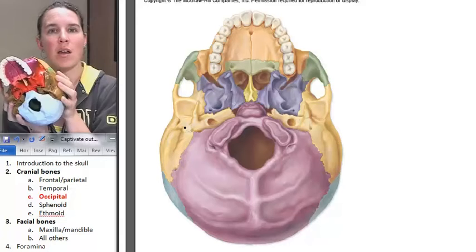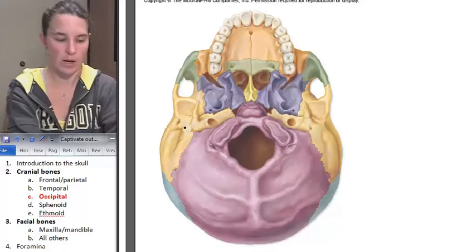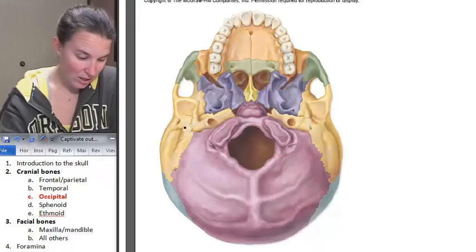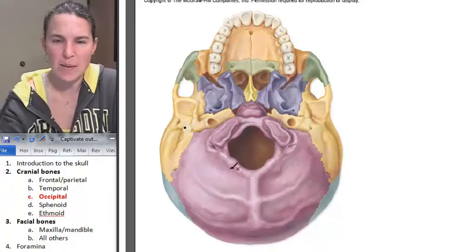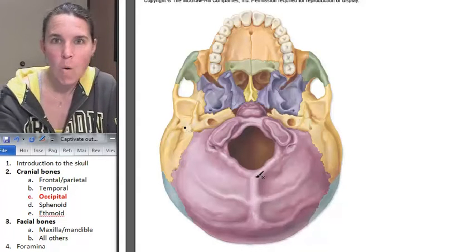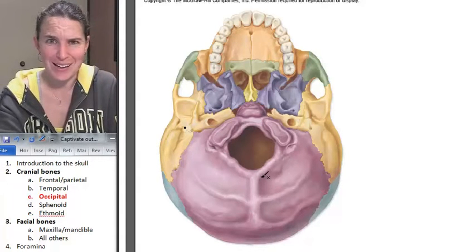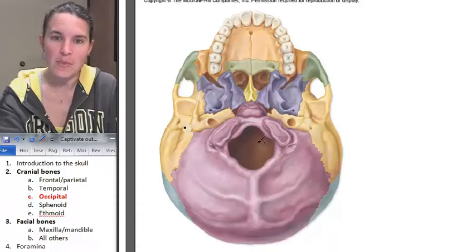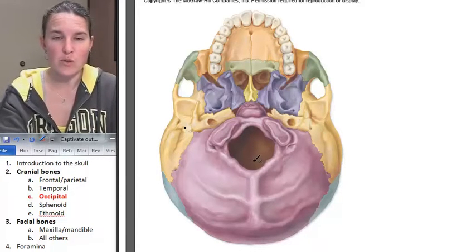The most obvious landmark on the occipital bone is the foramen magnum — foramen means hole, magnum means gigantic, so the gigantic hole. And what passes through the foramen magnum? That's where the spinal cord comes through.